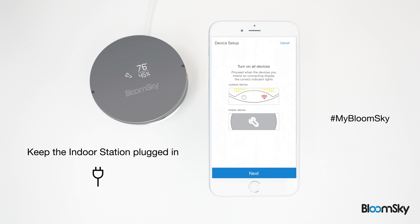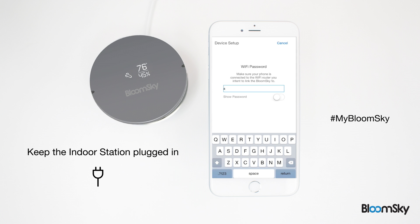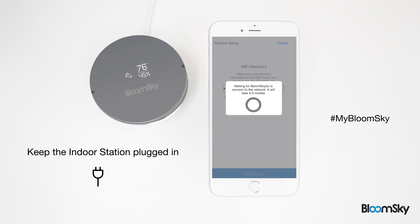A wrench symbol should now appear on your indoor station display. You're now ready to connect the station to your Wi-Fi network. Carefully type in your Wi-Fi network's password in the provided space and tap continue when you've finished. The wrench symbol on your indoor station is now replaced by a horizontal line as the station connects to your Wi-Fi network.